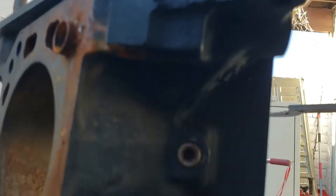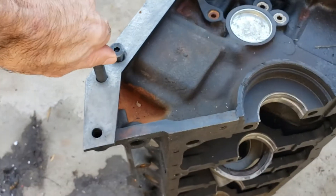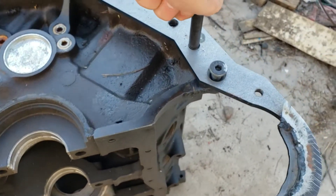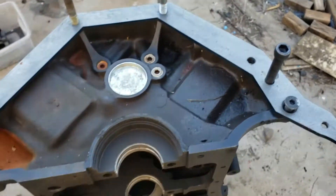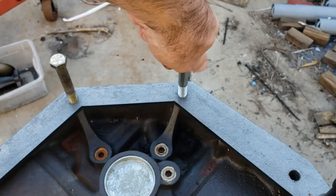And it will actually stick through the back a touch if it actually does it. So these are what align the transmission to the block, so it needs to be kind of a tight fit. And then these are just your standard 7/16 by 14 bolts at the top.